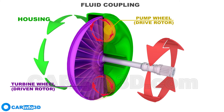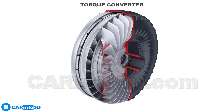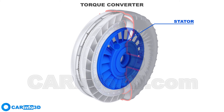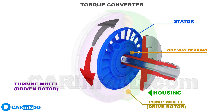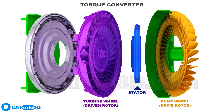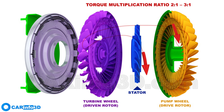Obsolete fluid couplings have been replaced by more sophisticated torque converters, capable of increasing torque. This is accomplished through the use of the stator, which is located between the pump and the turbine wheels. Because of the one-way bearing, it can only rotate in one direction. The stator's primary function is to change the direction of the fluid flow, allowing the kinetic energy of the flow to be used in the pump wheel and thus increasing the torque.